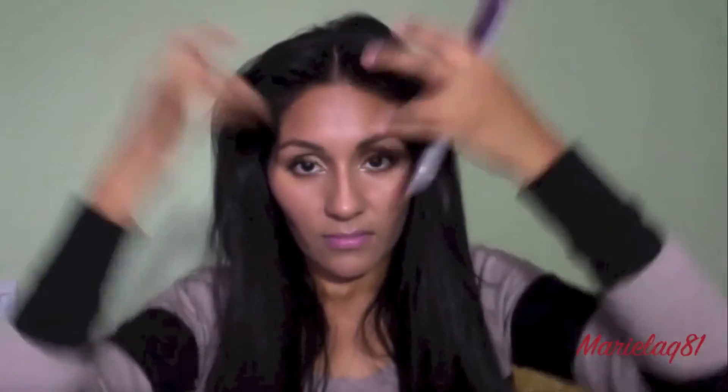Voila! Then I'm gonna comb it just to even everything out so it looks nice and neat. Now with this, because I want the ends to be nice, go back with your straightener and just flip it out. The way I had it on my video, I did part it in half, so I'm gonna use the side of my teasing brush and start spraying so it stays, then spray the other side.